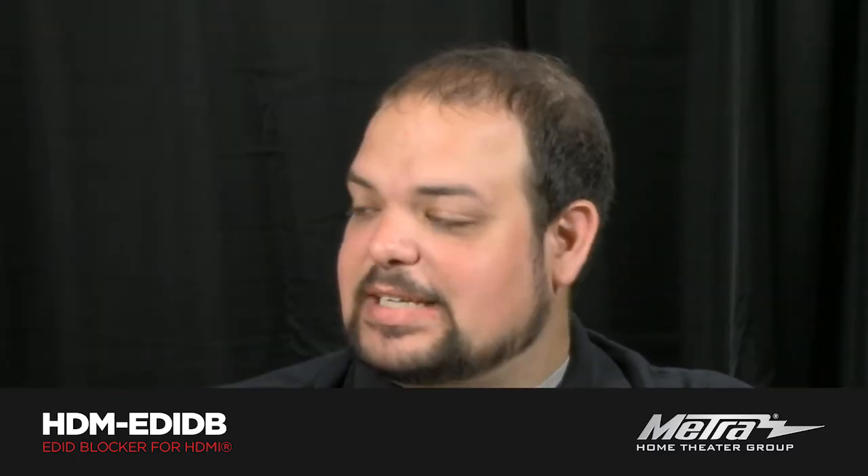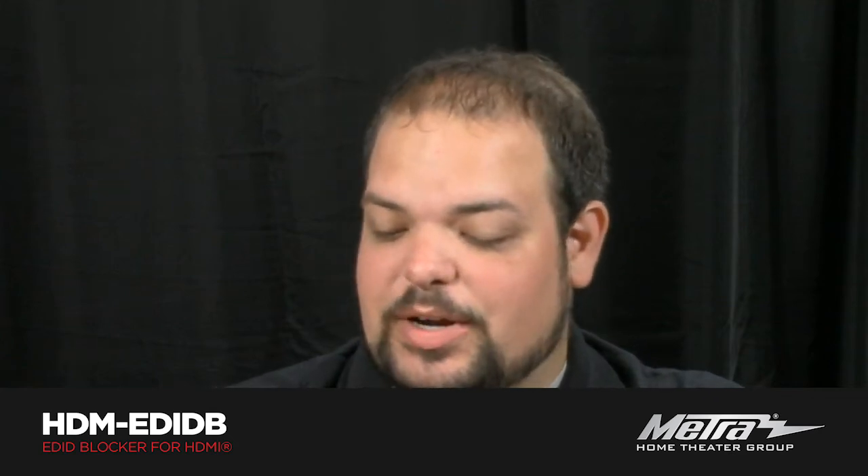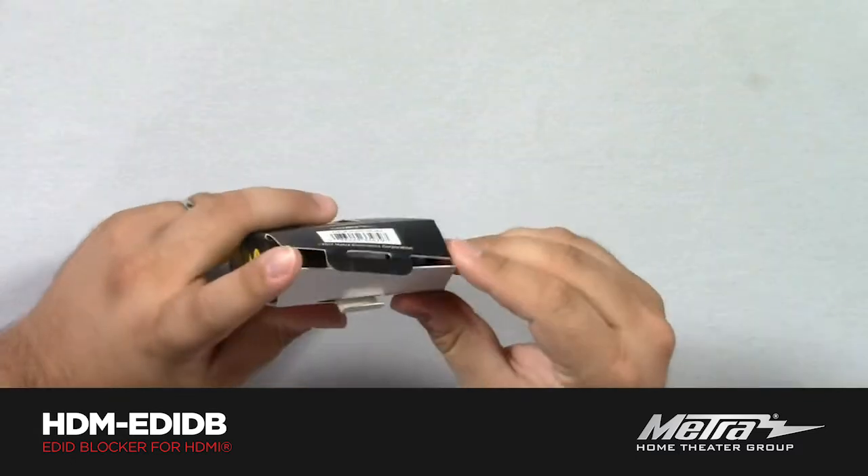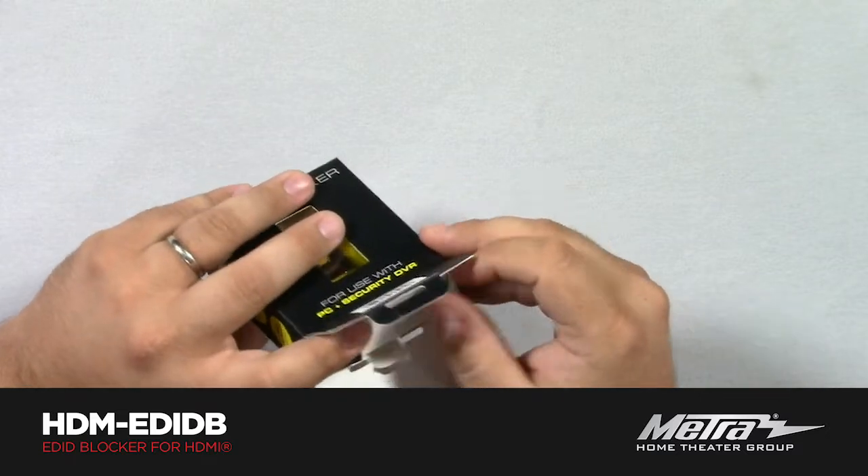Today we have the HDM-EDID-B. So this here, Brent, I'm going to start unboxing it. Tell us what it is. This is our HDMI-EDID blocker, and it has a very specific purpose, and that is for video surveillance, NVRs, and DVRs.